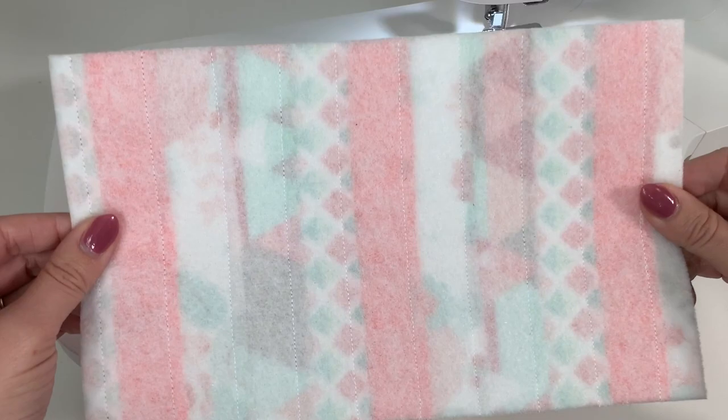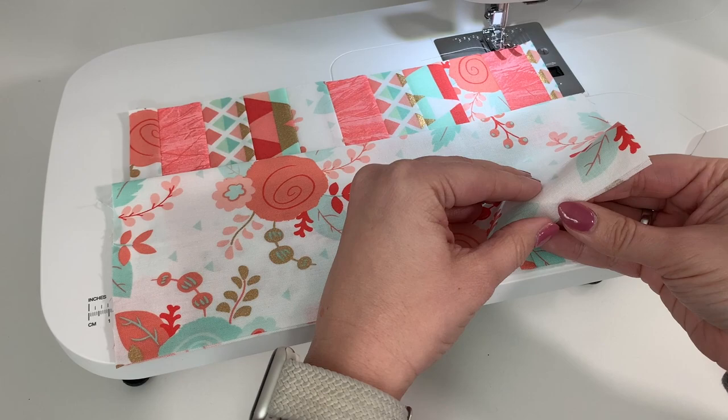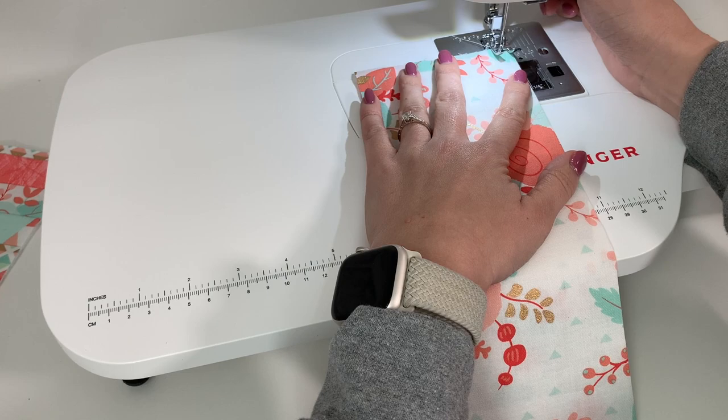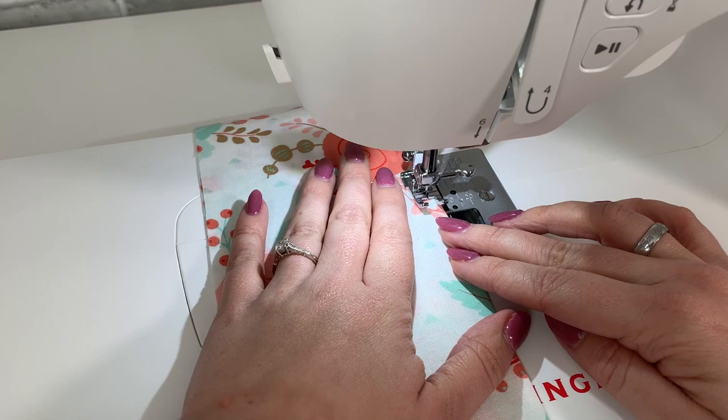If you have not yet downloaded the full written tutorial with all the measurements, it is linked in the description below, so be sure you grab that. Here is the pocket piece. I am going to fold it wrong sides together and do a top stitch across this. This is optional, but it just gives it a really nice finished look. I'm going to use that same quarter inch stitch and stitch all the way across the top of the pocket piece.